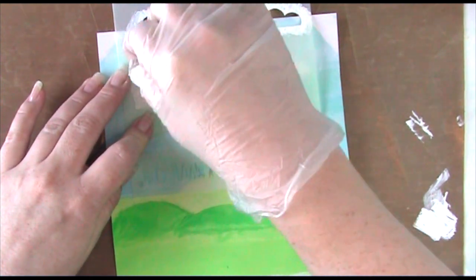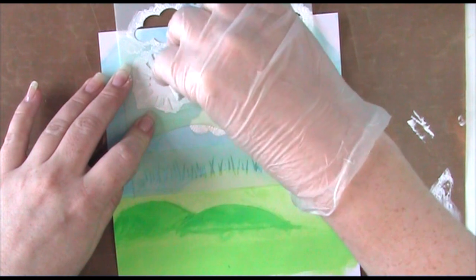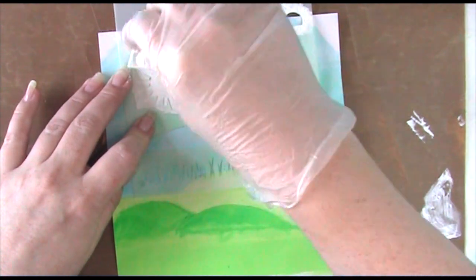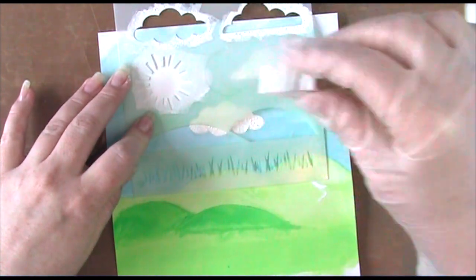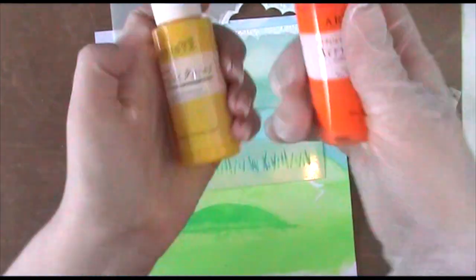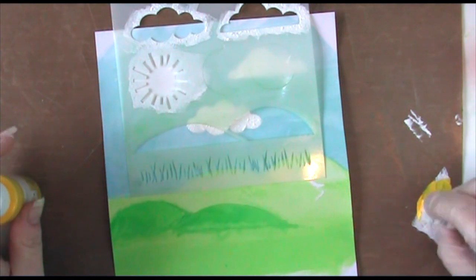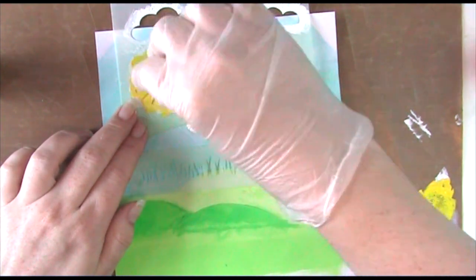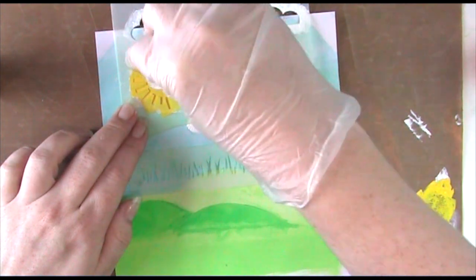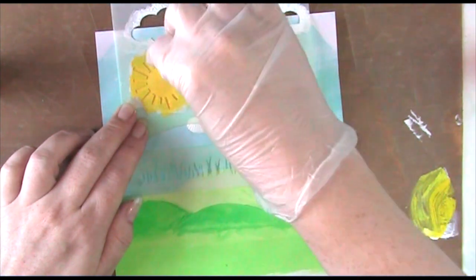Now to the sun — I've put the template over in the same position and I'm starting off with a thin coat of white acrylic paint. This will neutralize any blue underneath; we could cover it with yellow but might not get a pure color going straight in. For the sun we're going to use yellow and orange to add a little dimension. Now we're doing a full coat of yellow over the white with our sponge, just dabbing it on — a nice thin coat to create a smooth color.